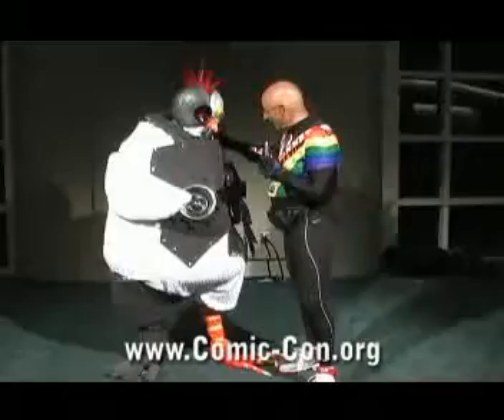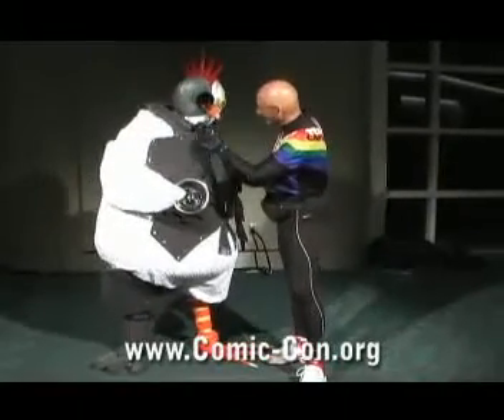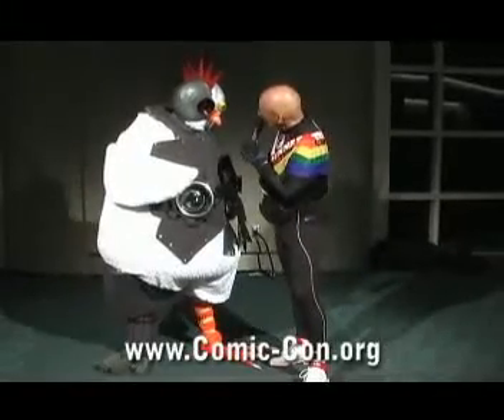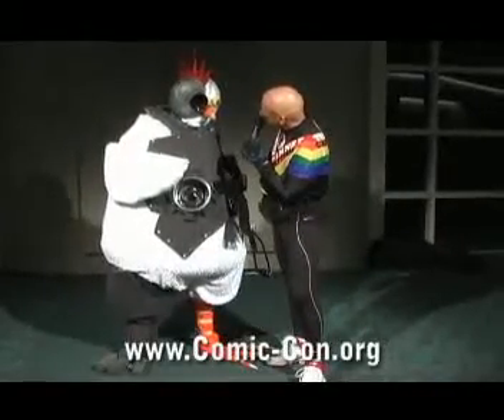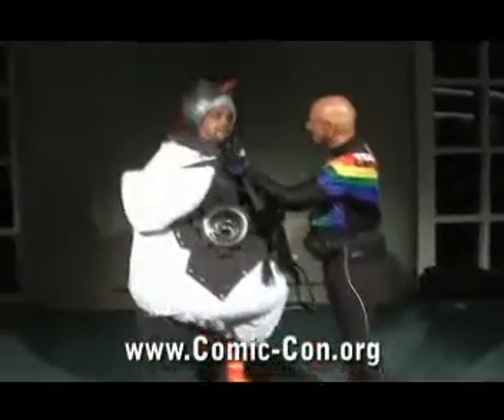Now, I have to say, this is something we haven't seen before. Can you tell us what your character is? I'm the Robot Chicken. The Robot Chicken. Now, I know it's hard to talk with that mask. Could you maybe lift up that head a little bit? Oh my God, what's wrong with your eyes? I have no soul.